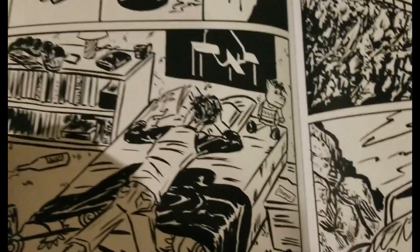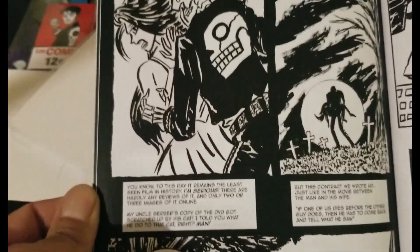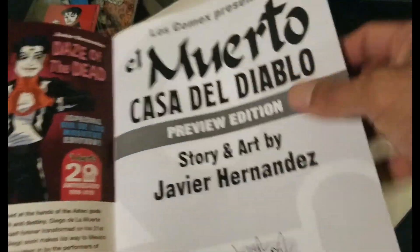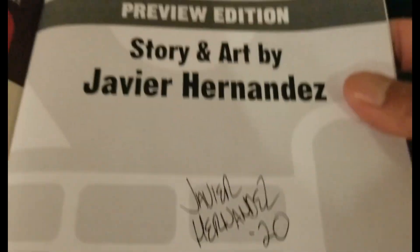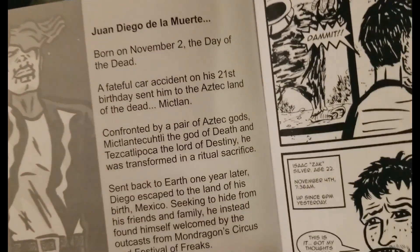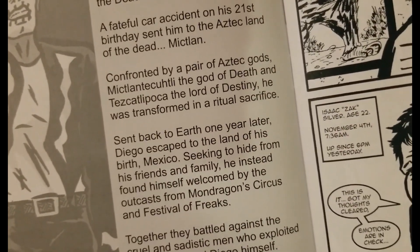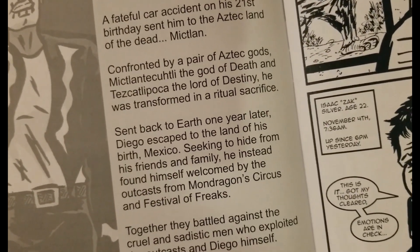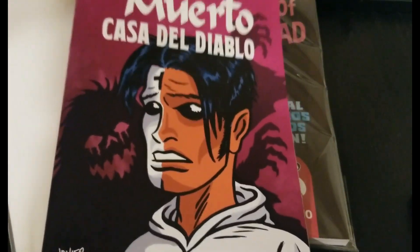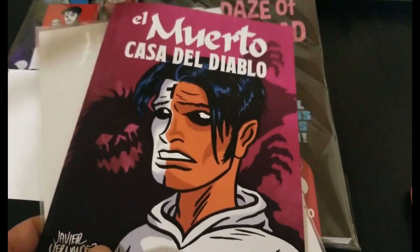Signed — BAM! Anyone sending me zines, if you guys send them, go ahead and sign that for me man, I always appreciate his signature on it. Juan Diego de la Muerte, born on November 2nd, the Day of the Dead. A fateful car accident on his 21st birthday sent him to the Aztec land of the dead, Mictlan. Confronted by a pair of Aztec gods — Mictlantecuhtli, the god of death, and Tezcatlipoca, the lord of destiny — he was transformed in a ritual sacrifice. That's the beginning of the saga, the story.